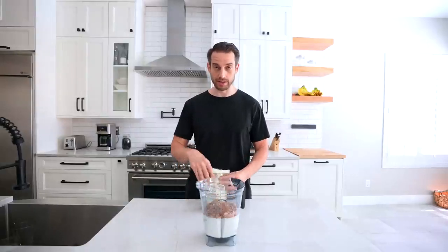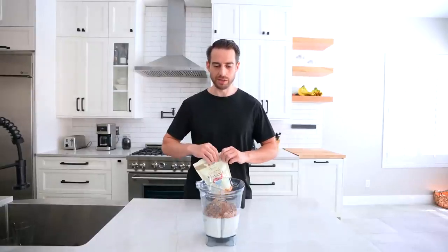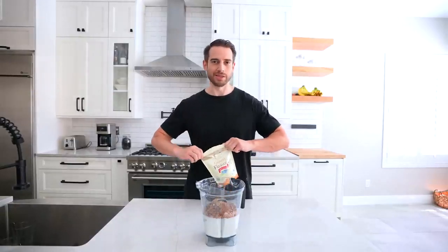Now, if you're not used to eating a lot of fiber, you might want to take it easy and just go like a pinch of all these things, because your intestines are going to be unhappy.